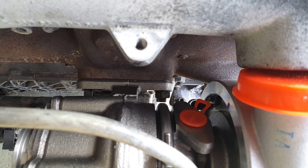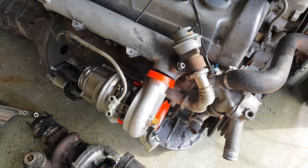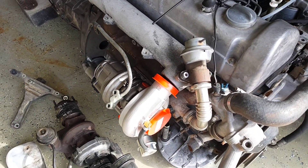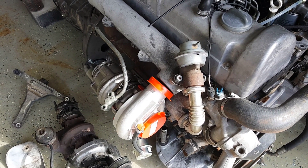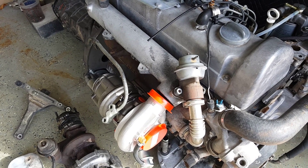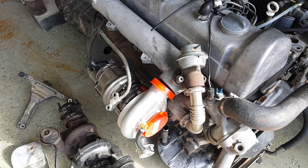In fact, I only have one nut holding this turbo on right now, so there's no contention anywhere. I did not clock the turbo, I did not change the compressor housing orientation. I literally took it out of the box, held it up there, put one nut on so I don't get it dirty or mar any surfaces. And as you can see, no issues whatsoever.